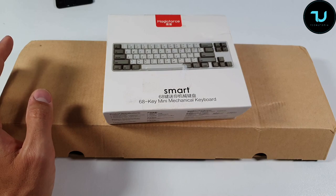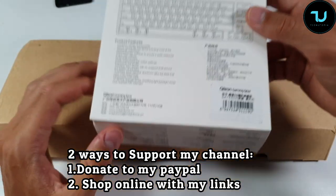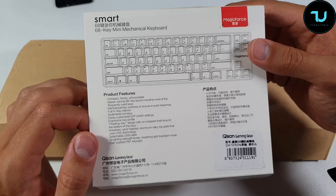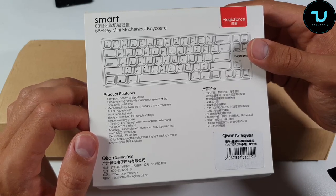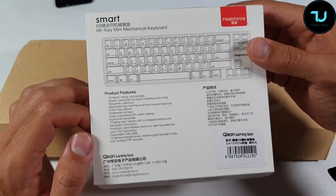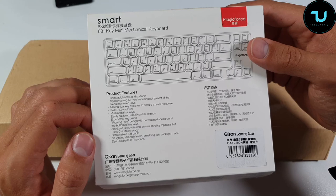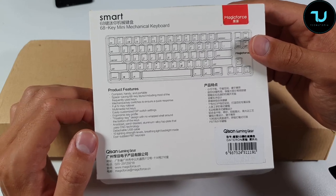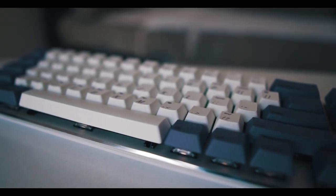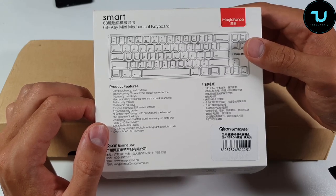This is how the box looks — very economical. The product features include a compact, handy, and portable space-saving 68-key layout with the most frequently used keys and mechanical key switches for quick response. It has full N-key rollover, multimedia hotkeys, customizable DIP switch settings, ergonomic key profile, and an anodized sandblasted aluminum alloy top plate — really impressive for $70. It also has a detachable USB cable and 10 lighting strength levels with a breathing backlit mode.